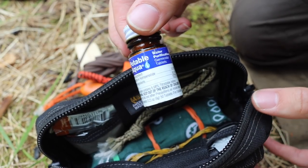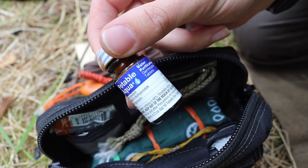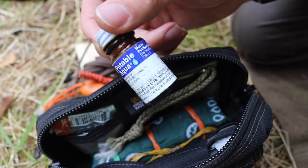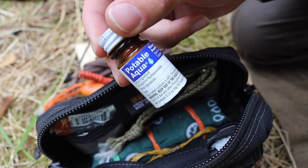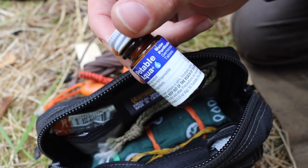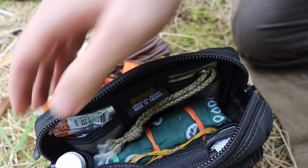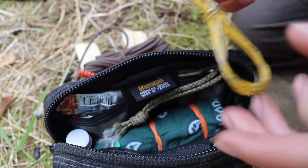Still in the central pouch, my primary water purification method is iodine tablets. They work well — replace them every couple of years. In this type of kit, if I have to solely rely on it, I'm going to be catching water with plastic bags and obviously can't boil plastic bags, so I need a non-heat way to purify water, and that's what iodine does.